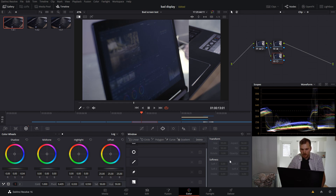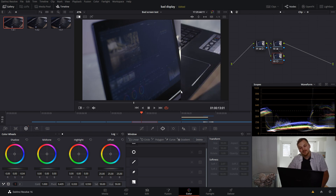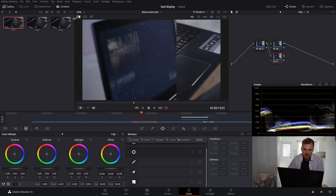We can also see that on our waveform. If we hit Control+D on that node, we can see all the blue that was there before. Getting rid of the image wipe and hitting Control+D, we can see the after and the before, and you also see it on the waveform. We clean things up and get things more white down in the blacks, which means our blacks are actually black and don't have that blue color cast going on — and it matches much more nicely to the image as we swipe between the two.